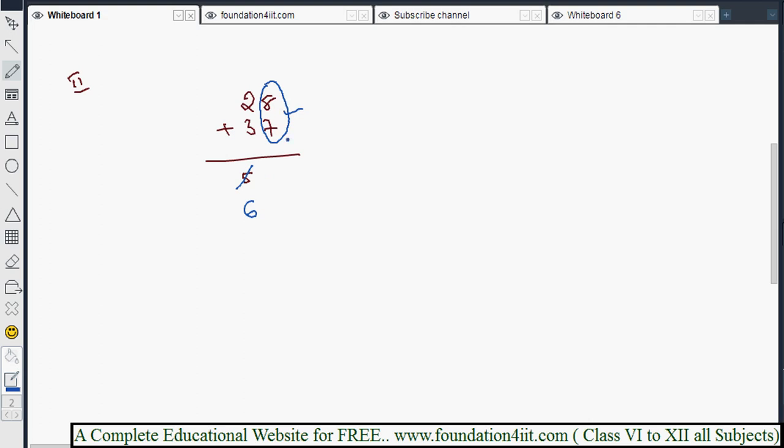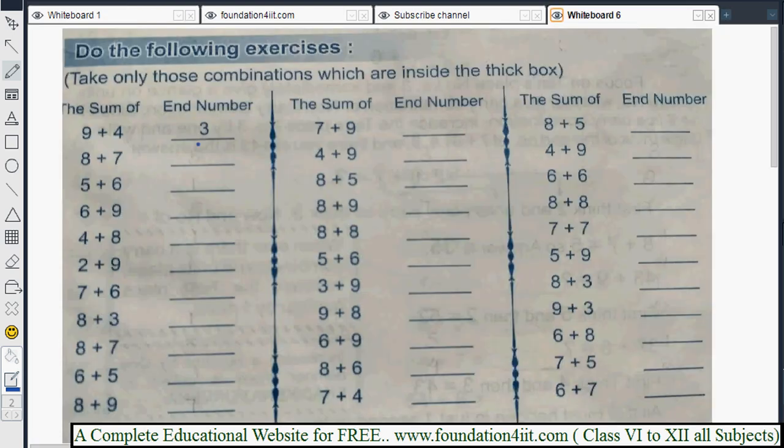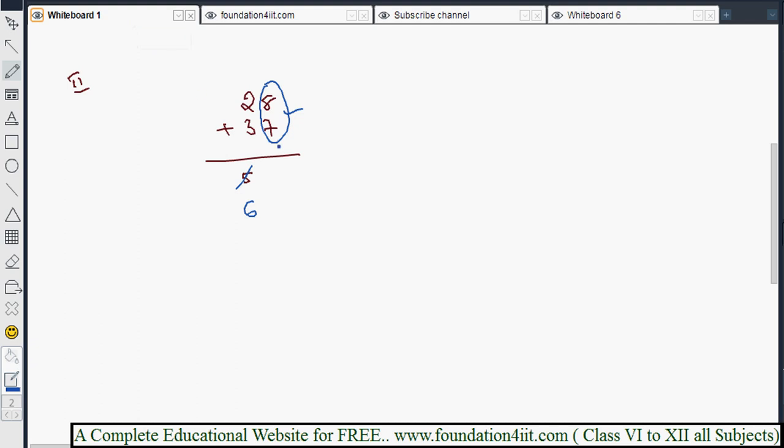Now for the second pair 8 and 7, we use n-numbers, which were explained in lesson 2. The n-number table includes: 9→4, 3→8, 7→5, 5→6, 1→6, 9→5, and so on. The n-number of 8 and 7 is 5, so we write 5. The final answer for 28 plus 37 is 65.